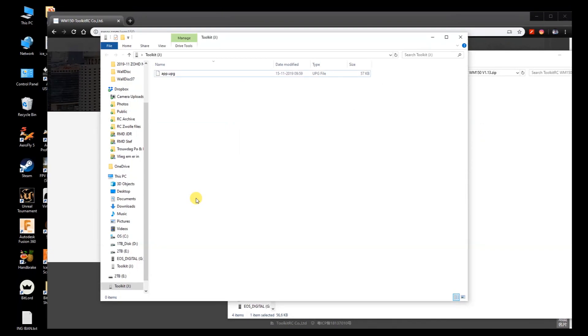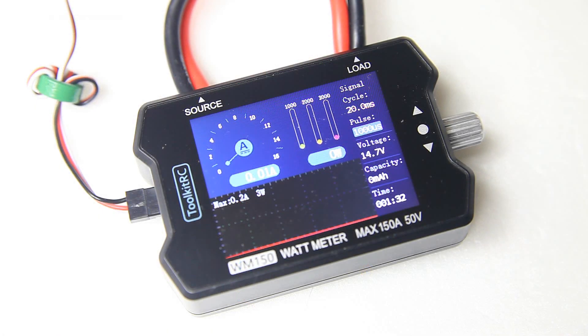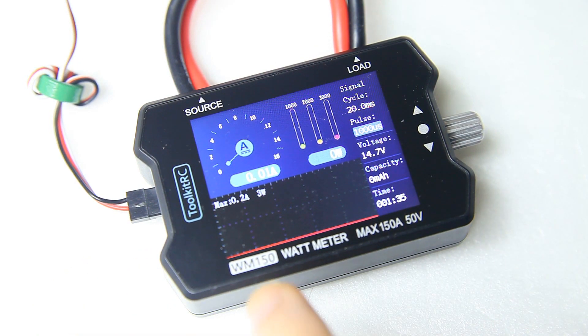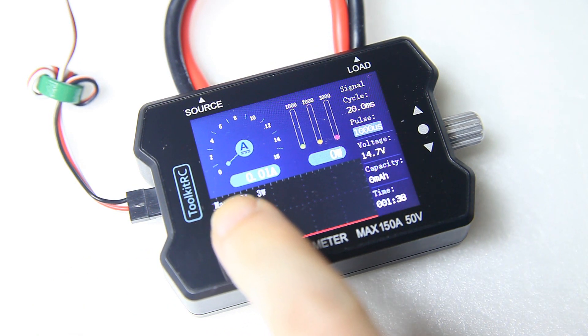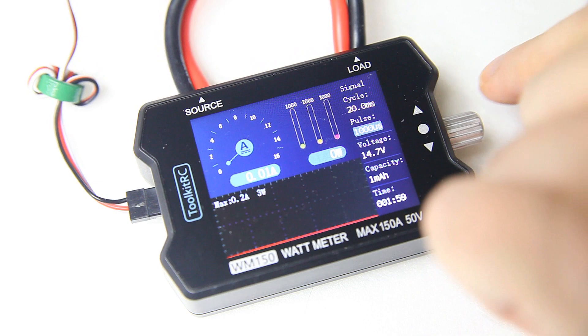And that's all there is to it — that's the entire upgrade process. Is that simple or isn't that simple? You can now simply dismount your wattmeter, and that's it. Let's have a look at what actually changed. We're zoomed in right into the screen, and as you can hopefully see there's some new text over here.